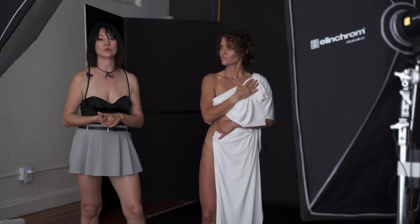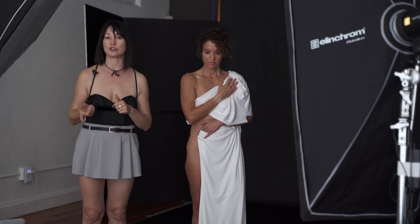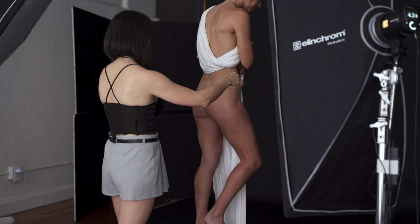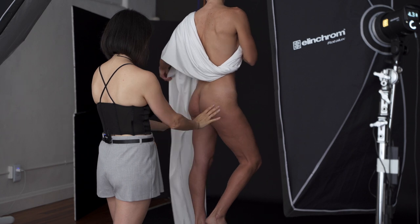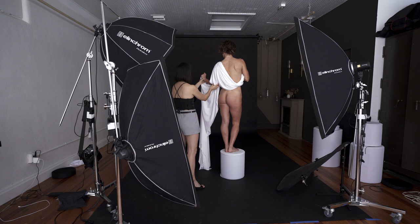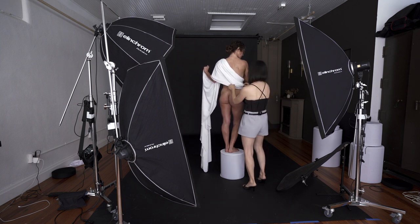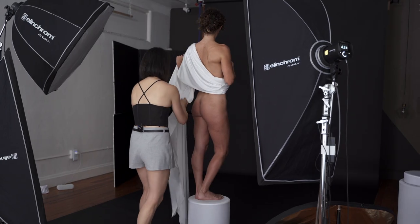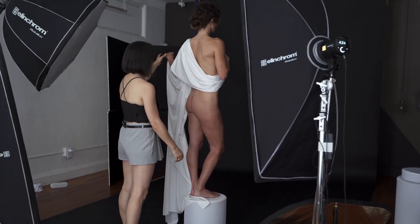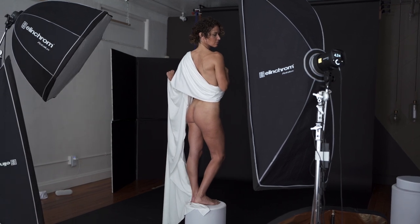I'm going to start posing and then share my camera settings. Jody, if you can face the backdrop — perfect. I want you to relax your feet, keep them flat for now. Grab the fabric, bend your elbow and bend your wrist as well. That's beautiful. Let me just make this drapery look better. Bring this back, and position it right here connected with the tube. Lower it down — perfect, that's beautiful. Face this direction — gorgeous. Let me take a first shot and see how that looks. I think it looks beautiful already.